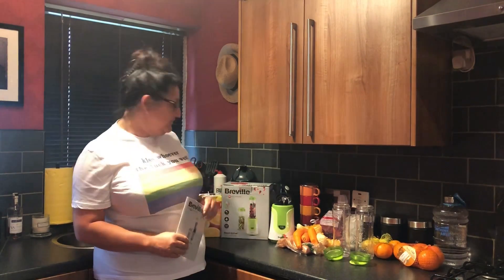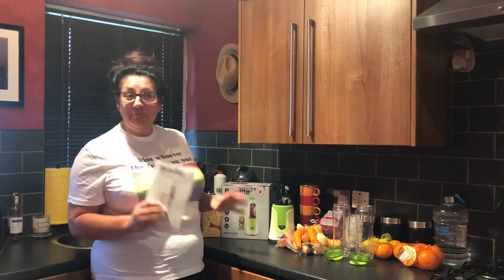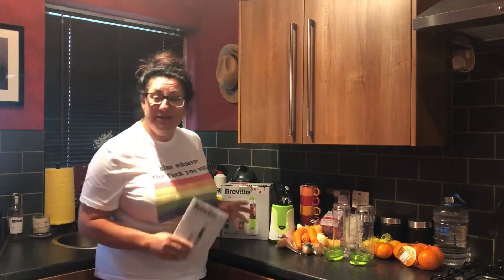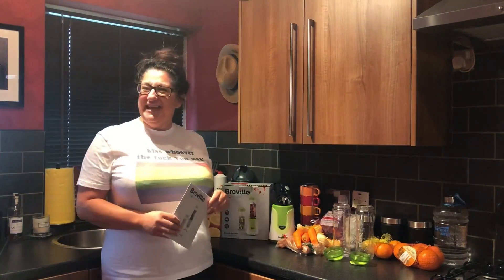Hi Flower Parts, you've been asking me to review the Breville Blend Active — just blend and go. It's the perfect time to put the review out because Breville have decided to give us all this for just £19.99.